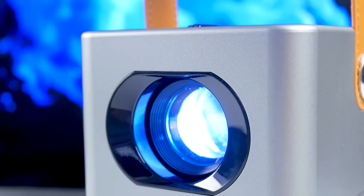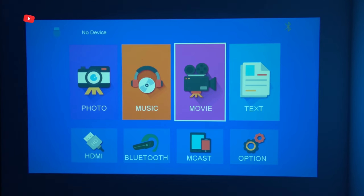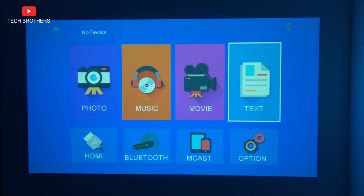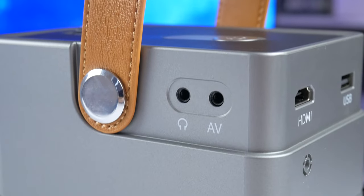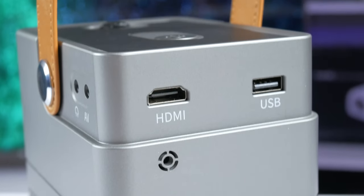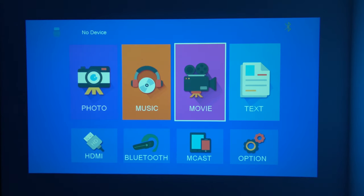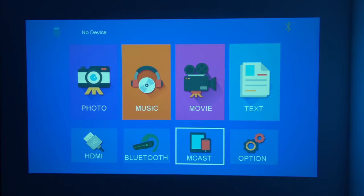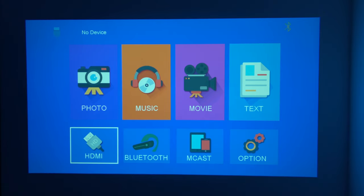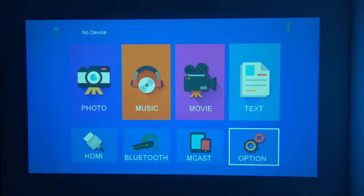Now let's turn it on and look at the multimedia system. The Gymtab V1 has a simple multimedia system. To watch movies or play games, you need to connect an external device, such as a USB flash drive, TV stick, TV box, game console, laptop, etc. On the home screen, we can go to photo, music, movie, and text. If you have connected an external device via HDMI port, select the HDMI signal source on the home screen. We will talk about Bluetooth and Miracast a little later, but now let's take a look at the settings.